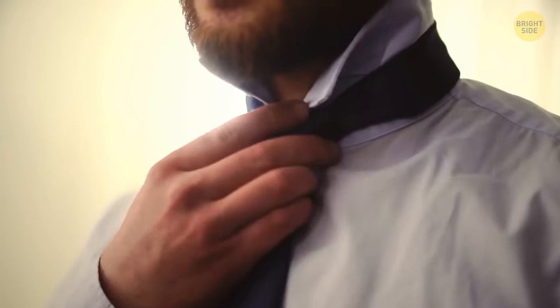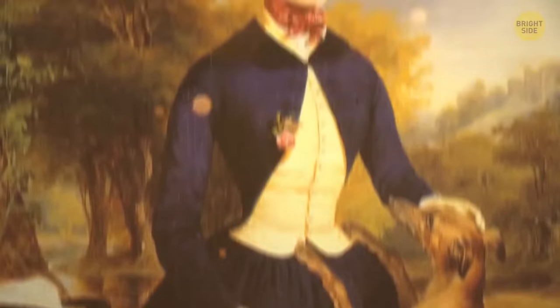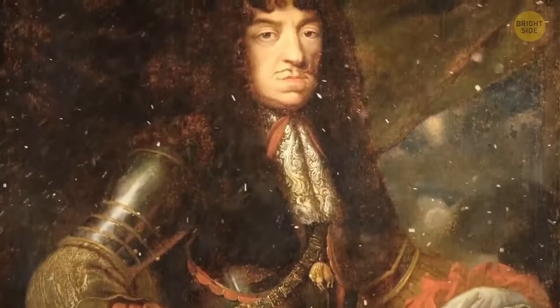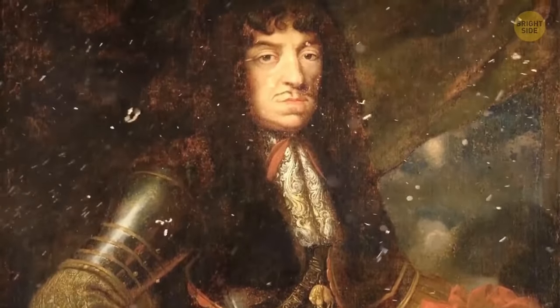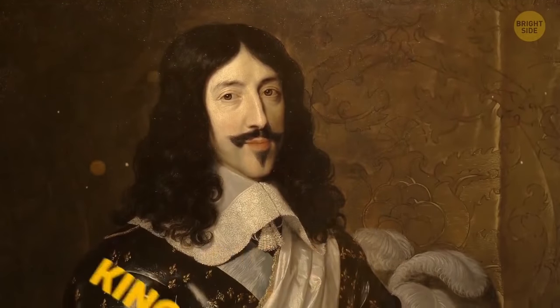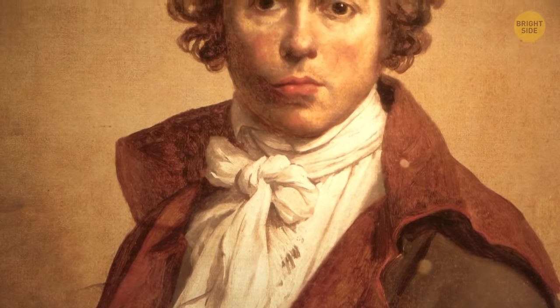Why did people start to wear a tie? That all goes back to 17th century Europe. They invented a tie to tighten a collar. It protected soldiers from the cold wind blowing on their necks. But King Louis XIII liked this element of clothing so much, he made it a must-have accessory for royal gatherings.